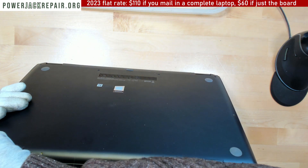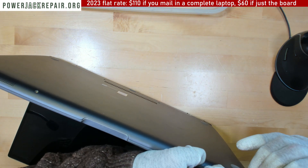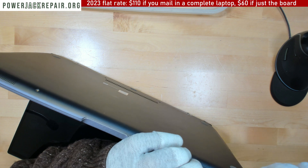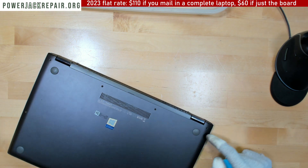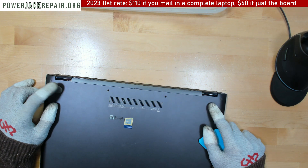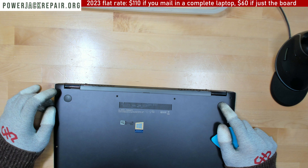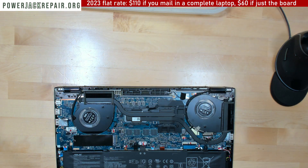Now the laptop is completely dead — it doesn't work at all. That's usually never a good thing; it's better to have a laptop that sometimes works. I wonder if there are screws underneath those pads that connect to the hinge. No, they're not there. Let's take this off.